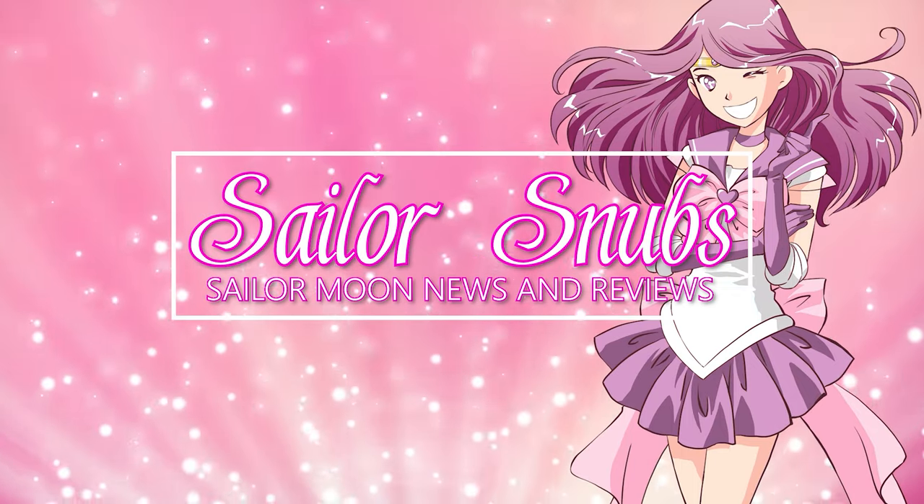Hey, what's up, Sailor Guardians? My name is Sailor Snubs. Welcome to my YouTube channel all about Sailor Moon. Today I have another Proplica review for you, and this one is actually the Chibi Moon Compact. This is the first compact for Sailor Chibi Moon that I have been able to collect, and I am so excited to open it with you today.